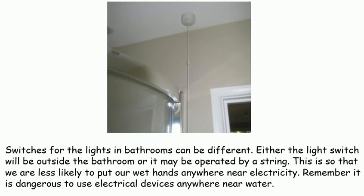Switches for the lights in bathrooms can be different. Either the light switch will be outside the bathroom, or it may be operated by a string. This is so that we are less likely to put our wet hands anywhere near electricity.